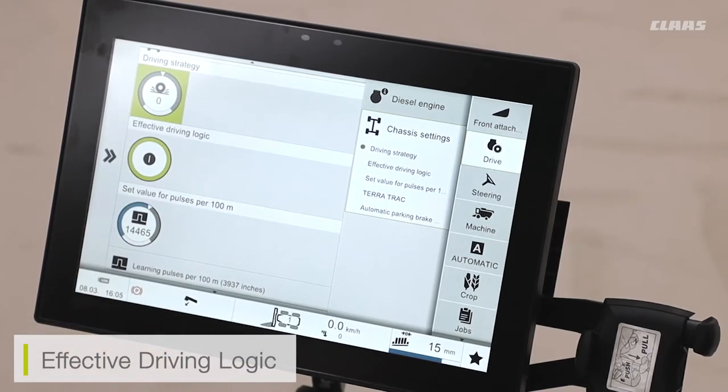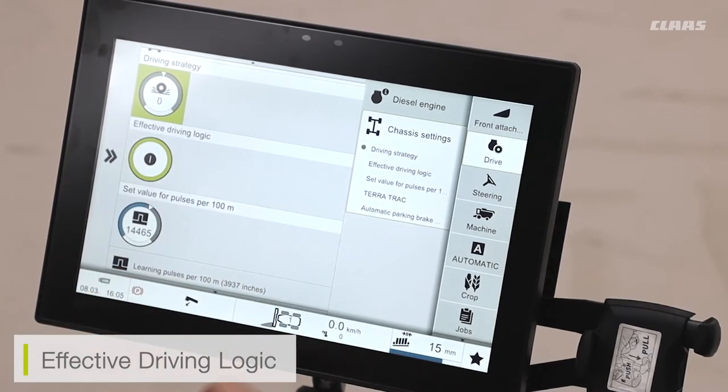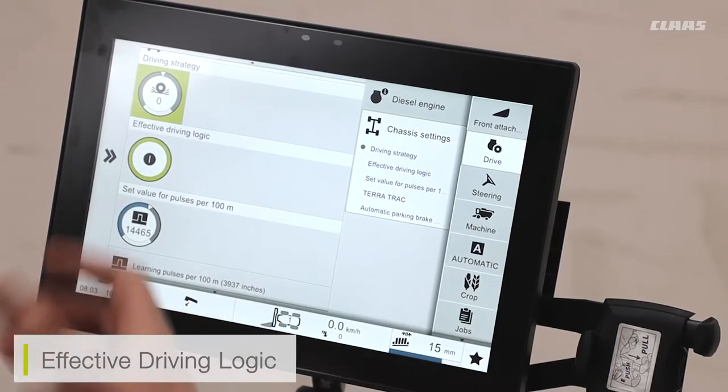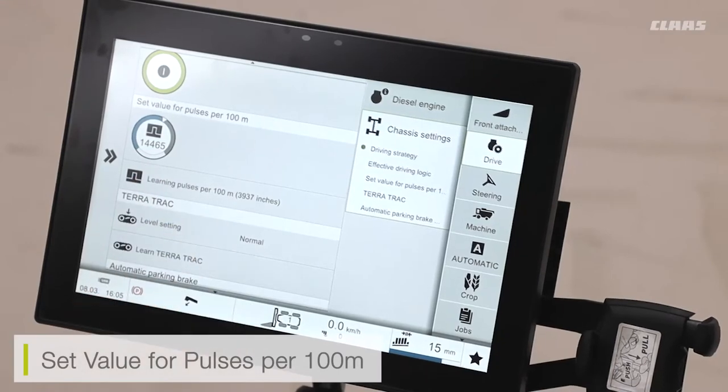I also have the effective driving logic for the machine. This is a setting that we tend to leave on. What it does is it affects the hydraulic system — when operating at low speeds it is going to be using the most effective power available. This only happens between a set speed of around four to ten kilometers an hour, so realistically when we're in harvesting conditions.